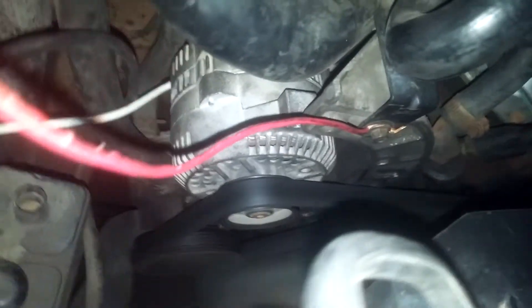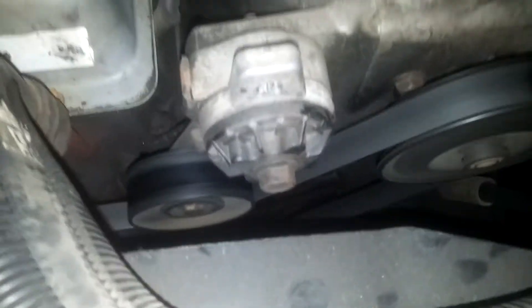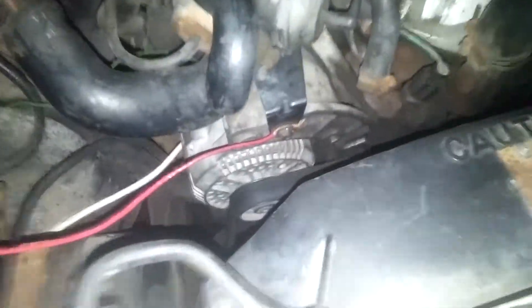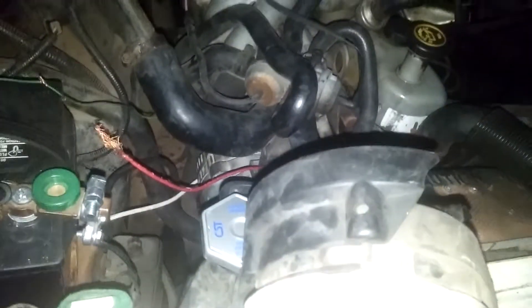Two noteworthy things: wrong alternator. I got it on there with the bottom bolt on the very bottom left bolt — there's nothing holding it on top, except that it's really tight on the bottom bolt, so it's secure. The belt was a tight fit, although the original belt did go back on. Ideally, you're going to want the bigger one — the alternator out of the 3.8 Taurus from the late 80s, early 90s. That's the one you want.